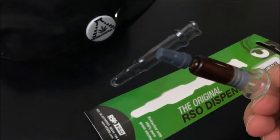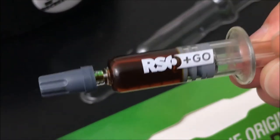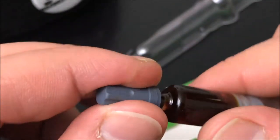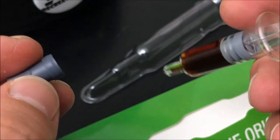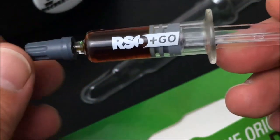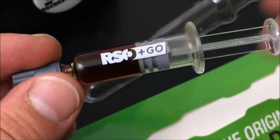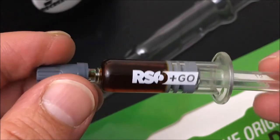This is the RSOGO applicator — let me zoom in for you guys real quick. As you saw in my last video for them, all you do is take the cap off and then squeeze this onto either your dabber, or if you're going to eat it in edible form, you put it on a piece of bread or — as you saw on my Instagram — a little piece of tortilla, then parachute it down with some water and swallow it.